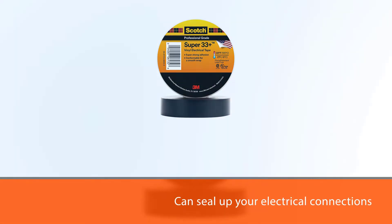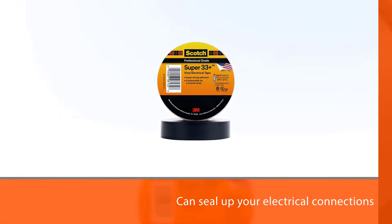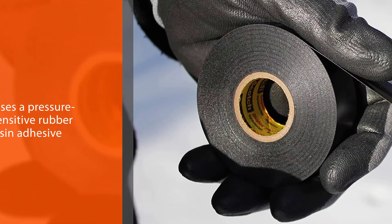This black vinyl electrical tape uses a pressure-sensitive rubber resin adhesive and is resistant to UV rays, moisture, acids, corrosion, winds, and rubbing or piercing abrasions.